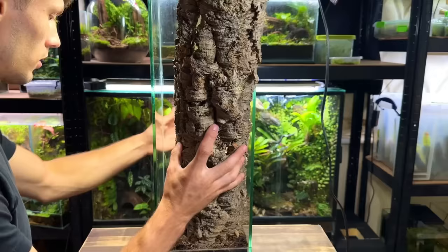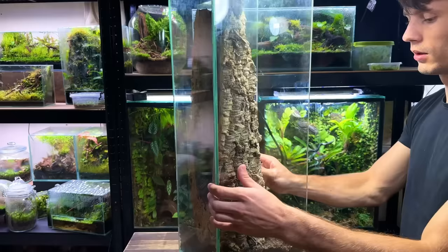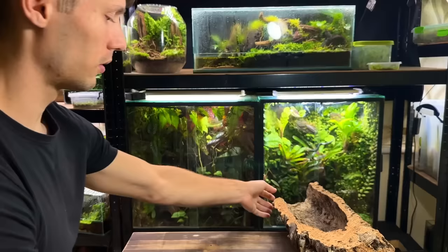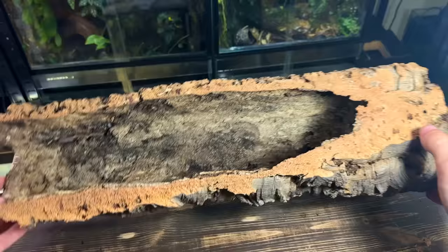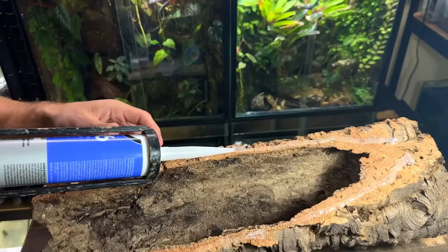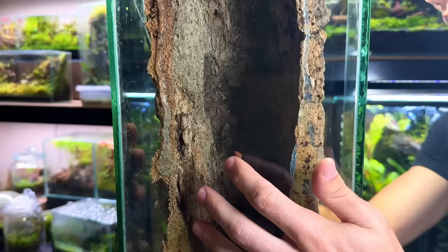With the taper cut out you can now see how it sits in the tank — nice and flush with the glass with much more room for the mantis. One problem is that it's not stable and needs to be attached in place. To secure it to the glass the best material is aquarium grade silicone. I applied it all along the back side of the cork bark, then picked the tank back up, lined it up carefully, and firmly pressed it up against the glass and left it to dry for 24 hours.